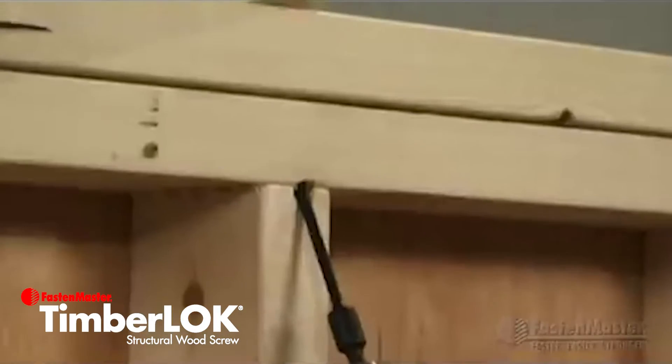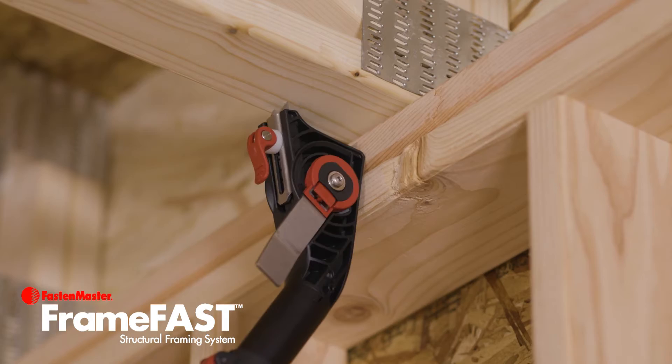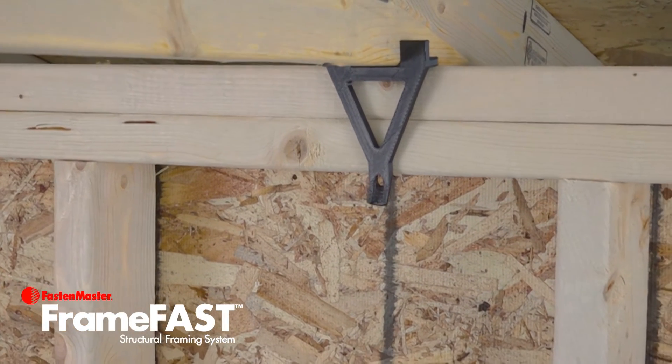FastenMaster was the first to replace hurricane ties with structural wood screws and has continued to lead the way in developing innovative fastening solutions, like our groundbreaking FrameFast system. Now, after making millions of code-compliant connections, we're taking FrameFast to the next level.